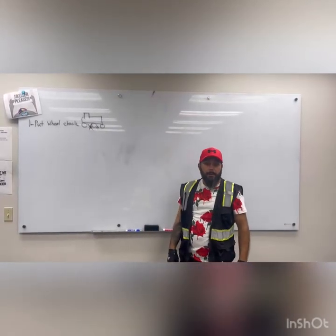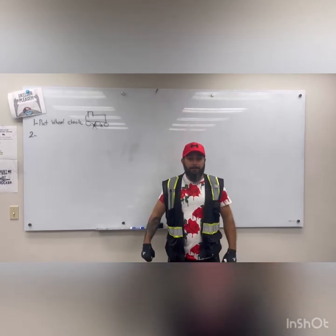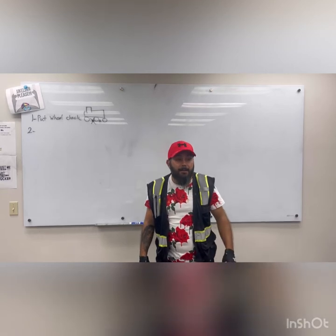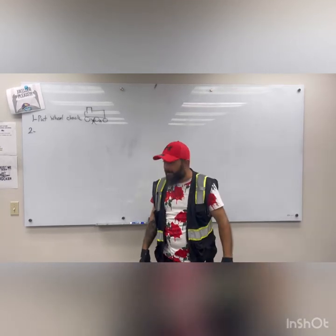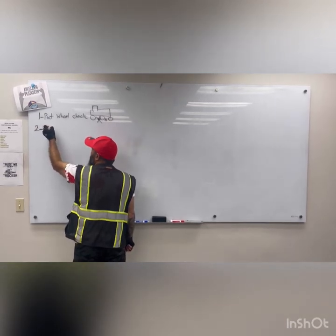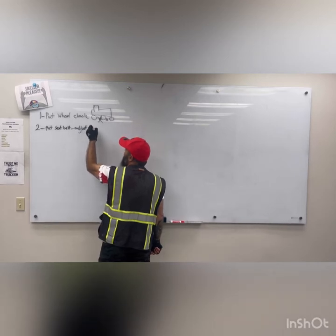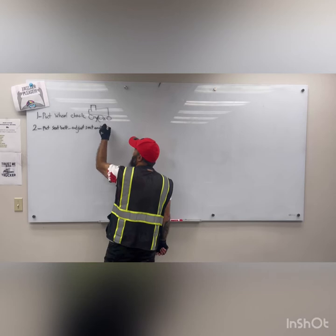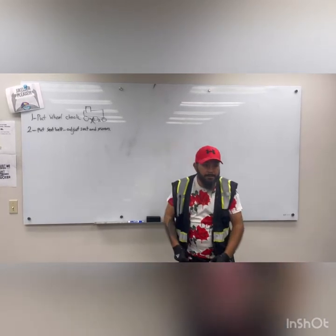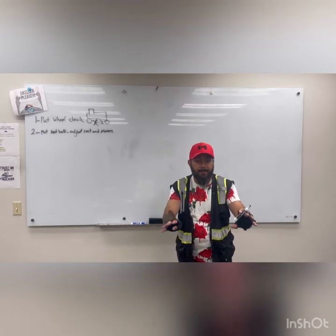After placing the wheel check, go inside the truck. When you go inside, put your seat belt on, adjust your seat, and adjust the mirror. The examiner is outside. Fasten your seat belt, then turn the key on and show all the lights to the examiner.